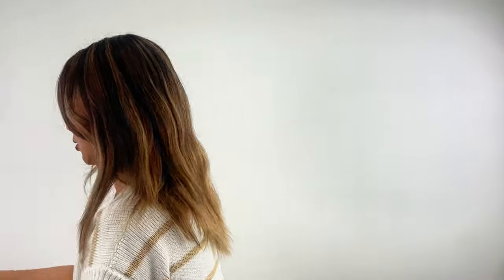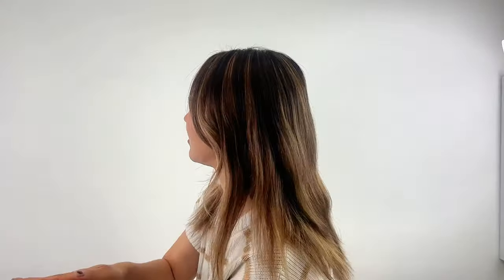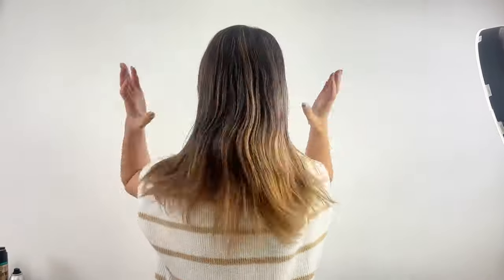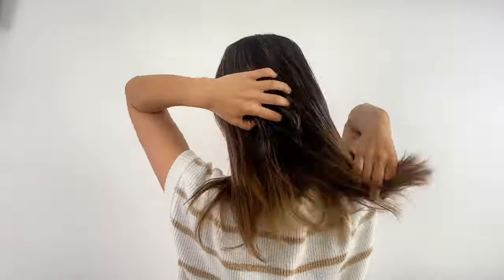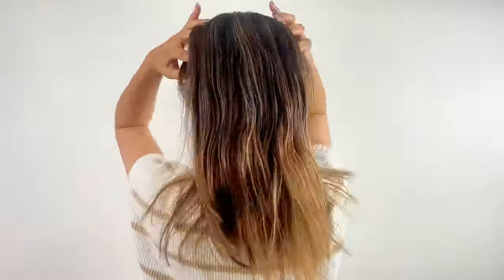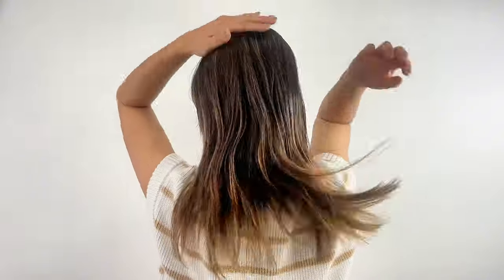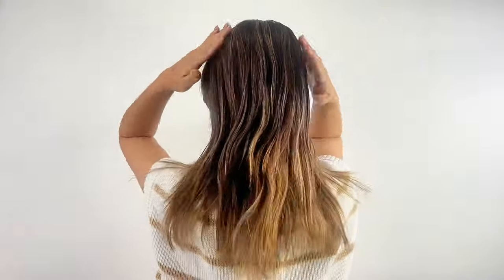Next, let's talk about styling products. I'm using oil for this tutorial. If you're using something too stiff or with too strong a hold, it can actually make it harder to create a bun. I recommend using oil or serum. Styling products make a big difference in creating texture and shine, so be sure to use them.